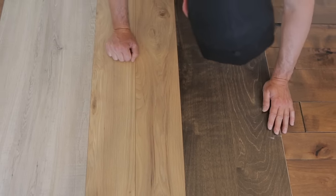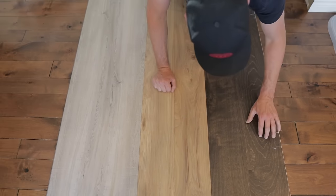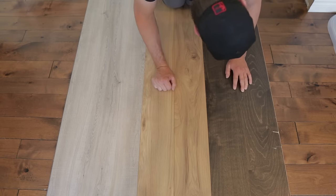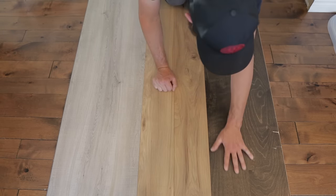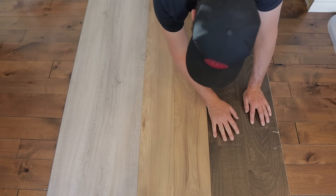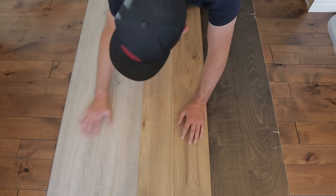The engineered hardwood got pretty gouged up when I pushed the fridge onto it, and there are compression scratches all the way along it — all kinds of scratches. It did not stand up well to a fridge sliding across it, which I didn't expect it to, but I am pretty impressed with the laminate and the vinyl plank.